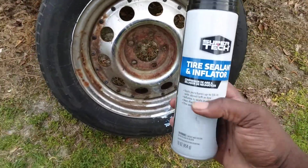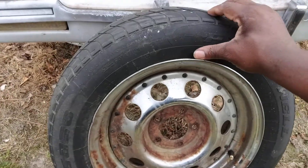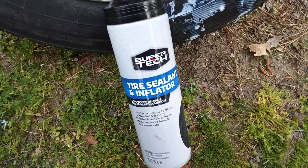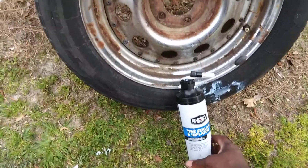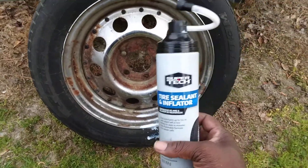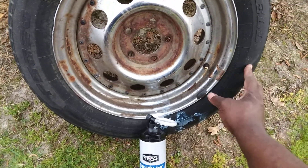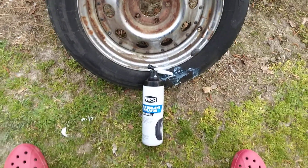Go to Walmart and give it a try — it works. It's actually sealed my tire up, the tire is hard. Hit that subscribe button and the notification bell. Give the Walmart SuperTech tire sealant inflator a try. It'll save you a dollar or two — around seven dollars. Probably the first to review it on YouTube. It actually works, it's very sticky, and that stickiness means it's got the seal. I'm out of here — peace.